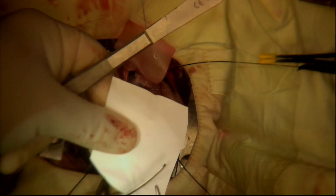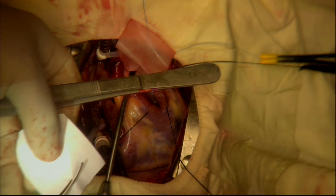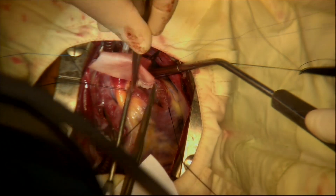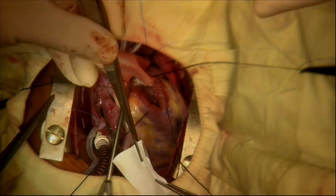A small sheet of Gore-Tex membrane is cut to the correct size and shape to be incorporated into the repair as a unicuspid pulmonary valve. The Gore-Tex membrane is then sewn into the repair, incorporating it into the augmentation patch as a unicuspid pulmonary valve.